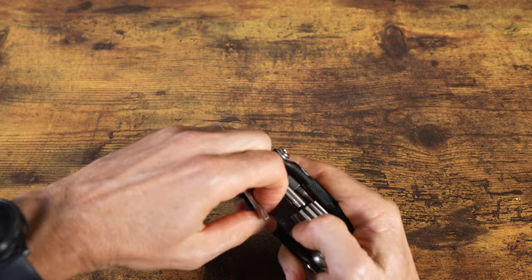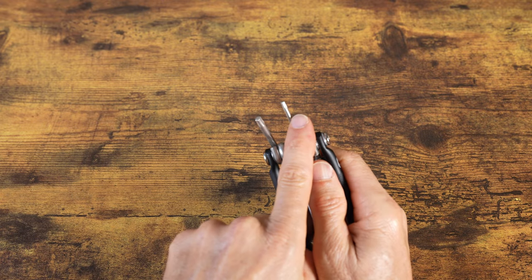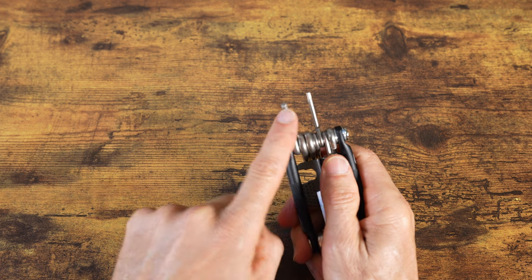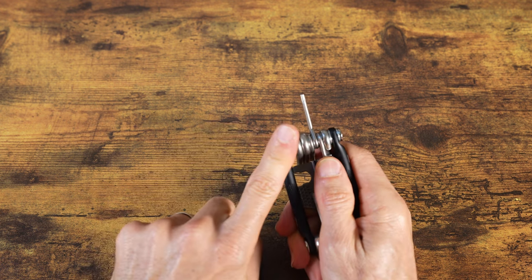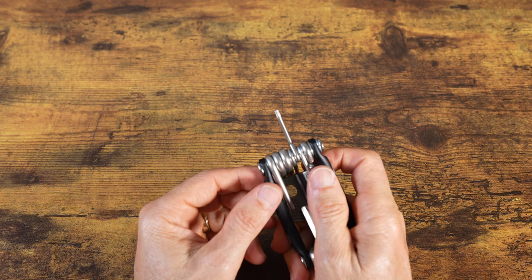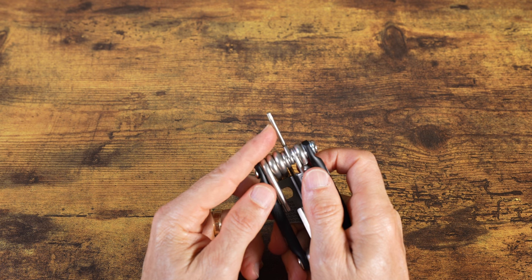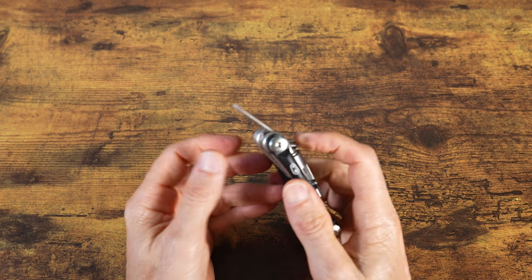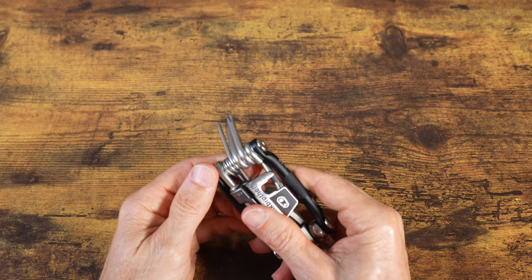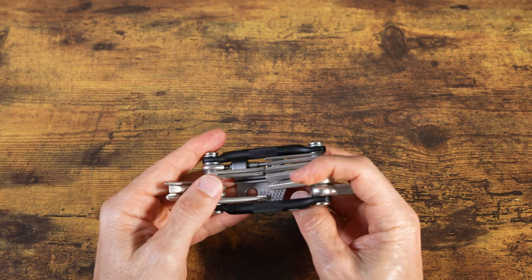This one also comes with Torx wrenches: a T10 and a T25. The M17 only comes with the T25, which is the one you'll need most of the time. However, there are situations — like tightening a shifter or brake lever — that may require the smaller T10 Torx wrench. So again, I think it's worth it to have the M19 with those two extra tools.